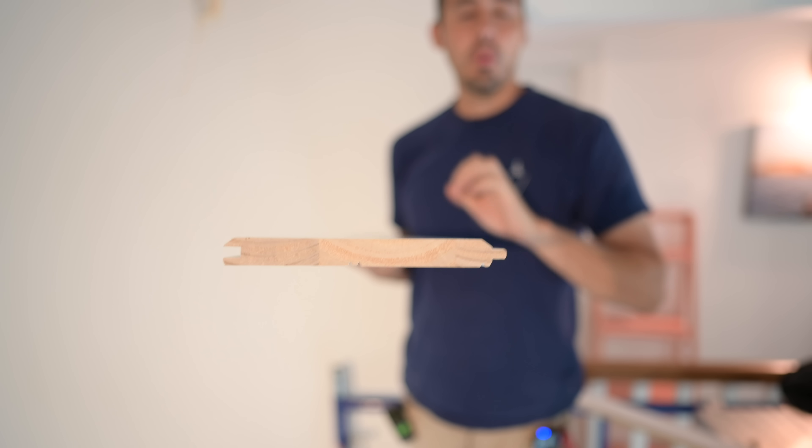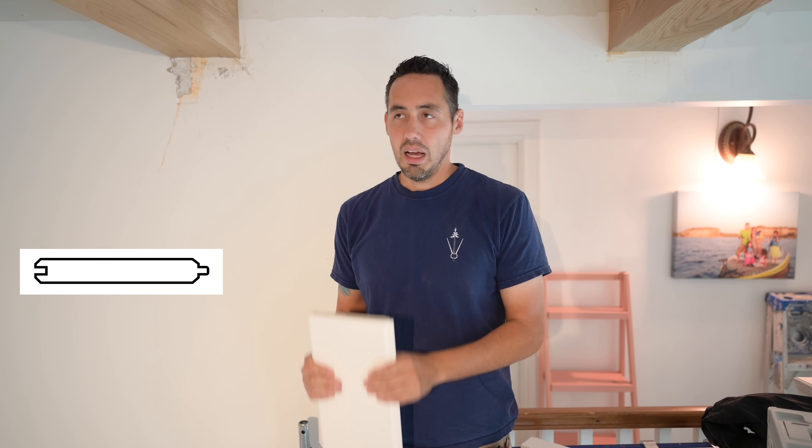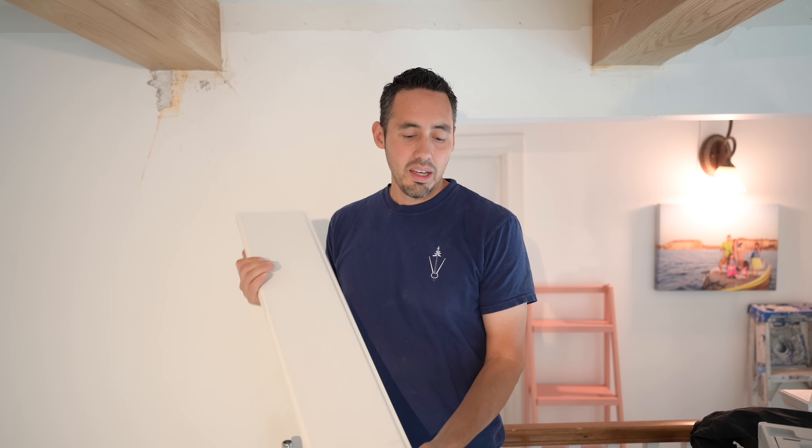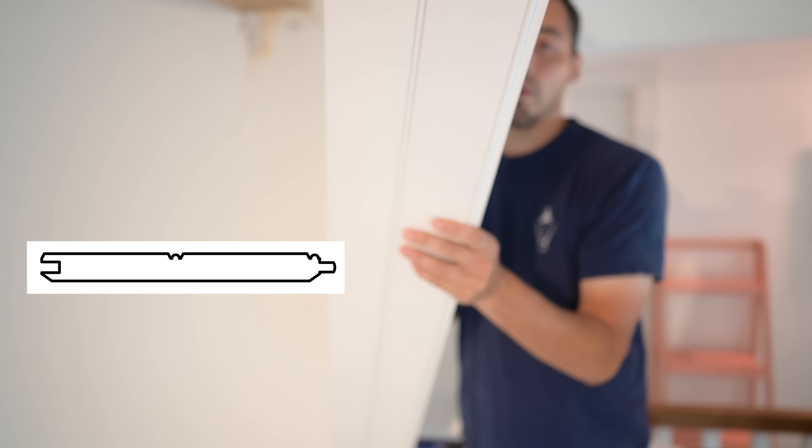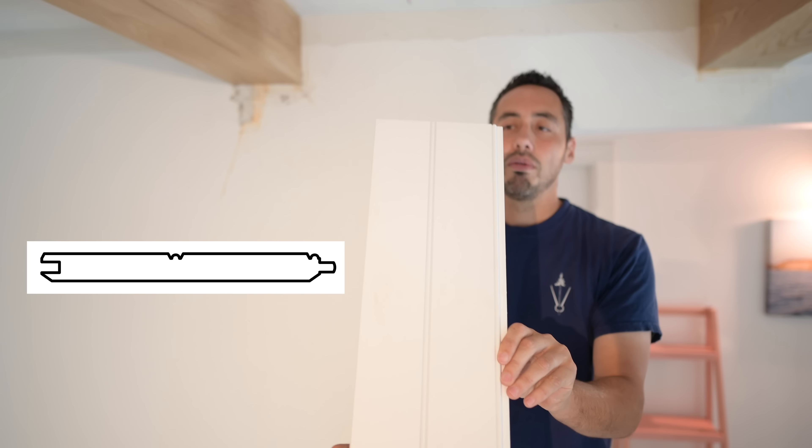That brings me to the next thing in this process: installing the WOTG, which stands for Windsor One tongue and groove. Here is that material we're going to be installing. This is a tongue and groove milled out of a 1x8. Typically Windsor One tongue and groove — the OG of their boards — is 5.5 inches milled out of a 1x6.